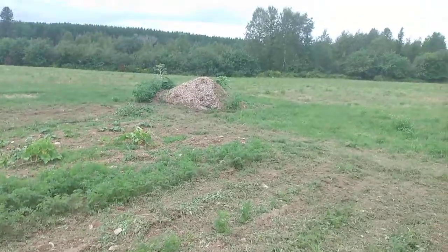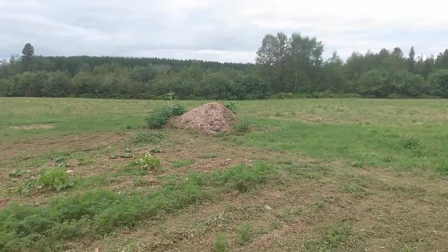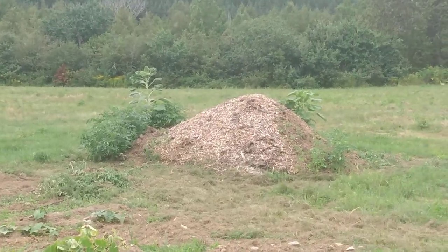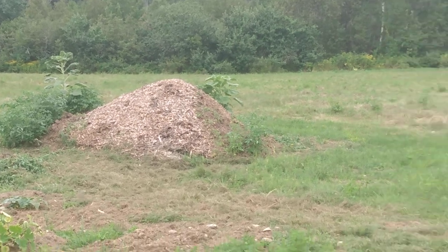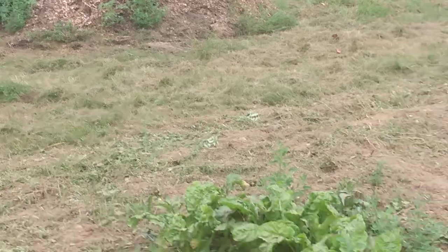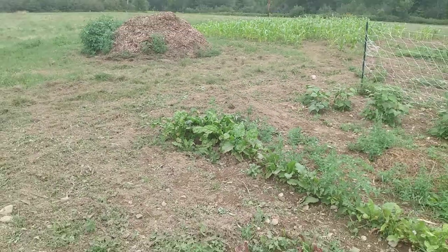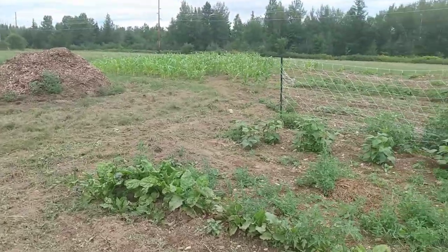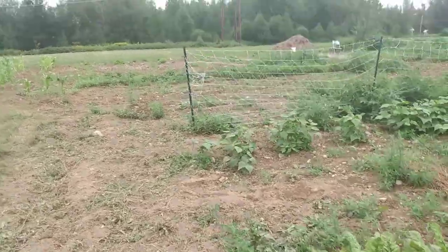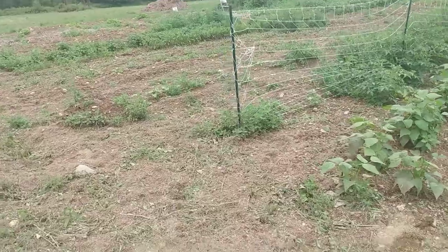Look at a pile of wood chips — the vegetables growing out of it are literally taller than the pile of wood chips itself. Praise the Lord for that. Thank you to my son Chris and his crew who dropped these off. Again, these are what they'd call arborist wood chips because they came from a tree service — they include small branches, twigs, bark, leaves, and needles.